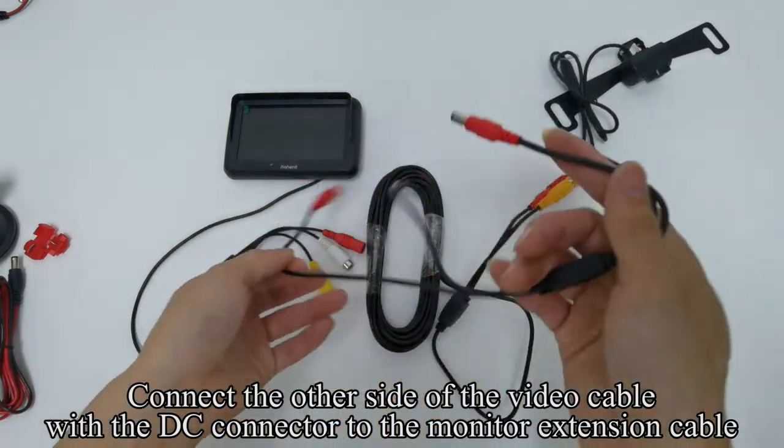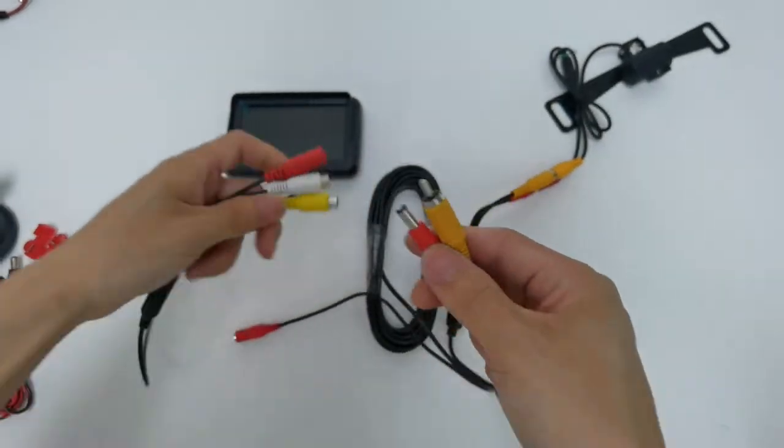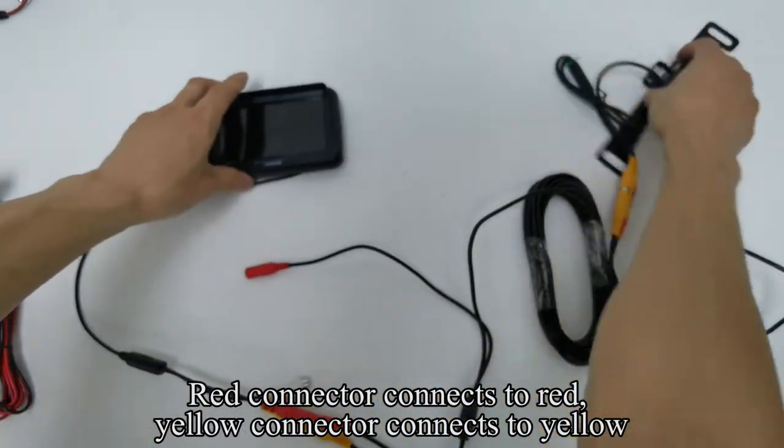Connect the other side of the video cable with the DC connector to the monitor extension cable. Red connector connects to red, yellow connector connects to yellow.